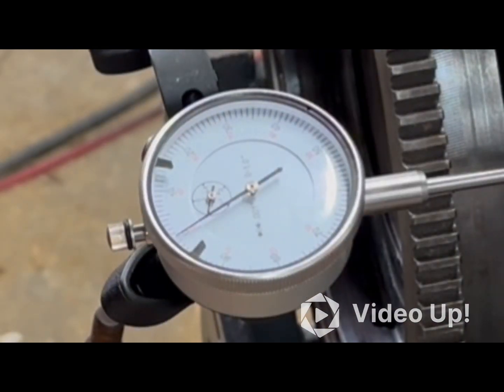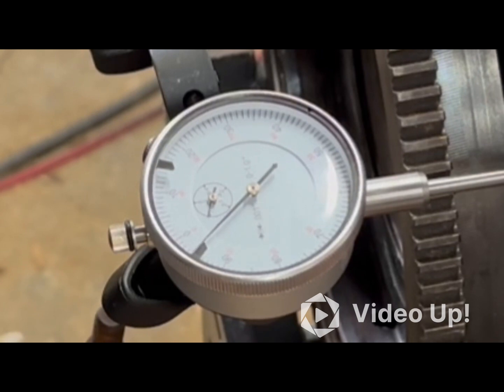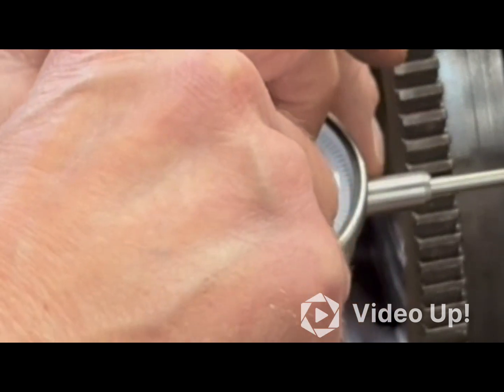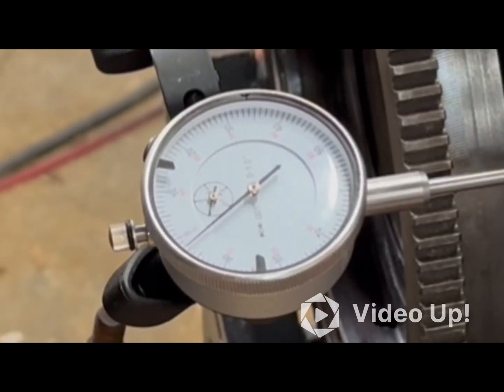Shims are in, all set back up, dial indicator zeroed in. Pulling it out now — 1, 2, 3, 4. So I'm at four thousandths, which is right in the tolerance that I'm looking for.